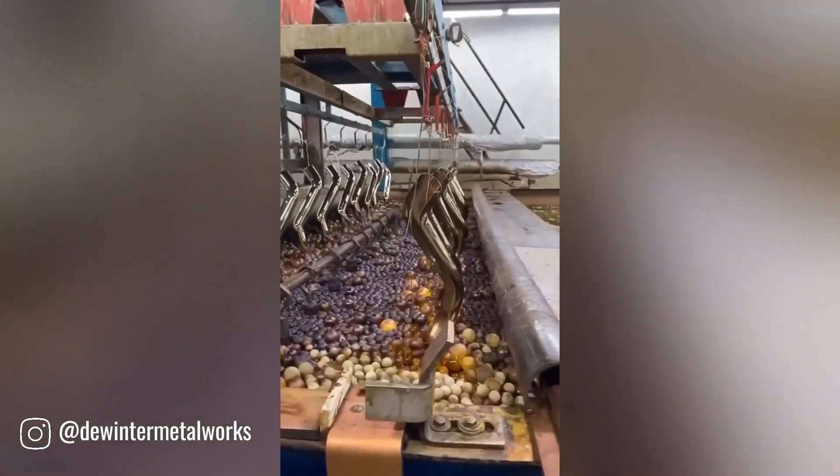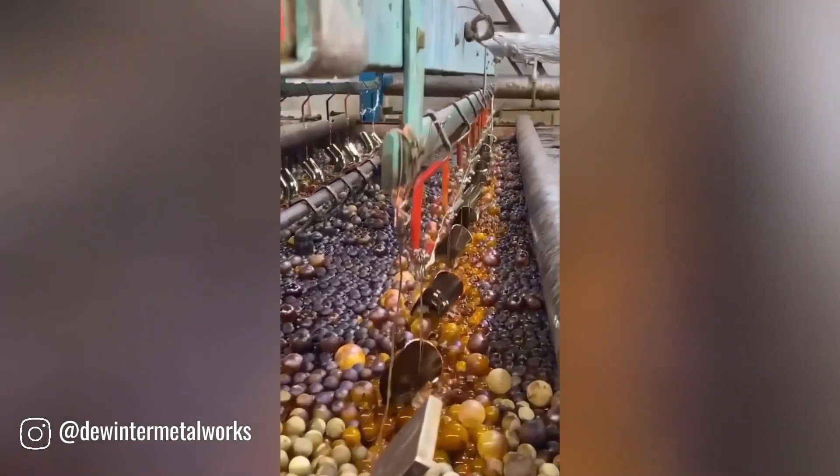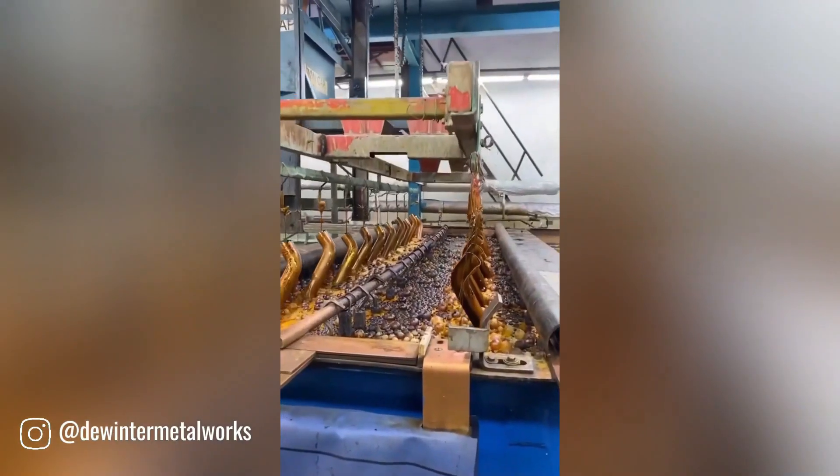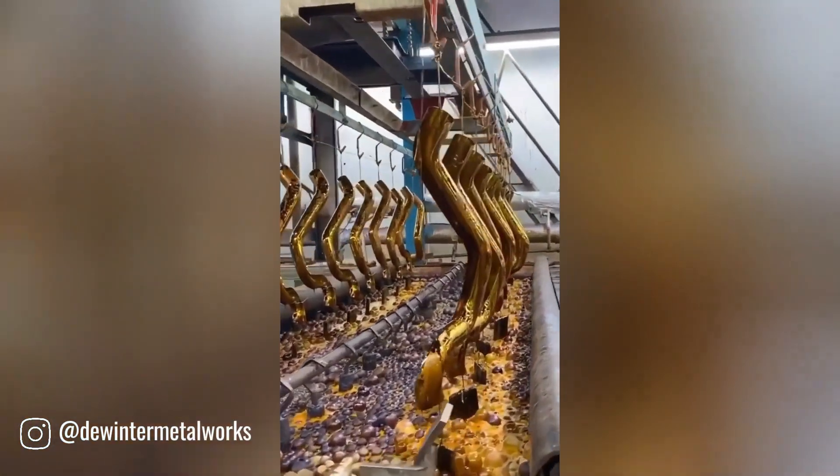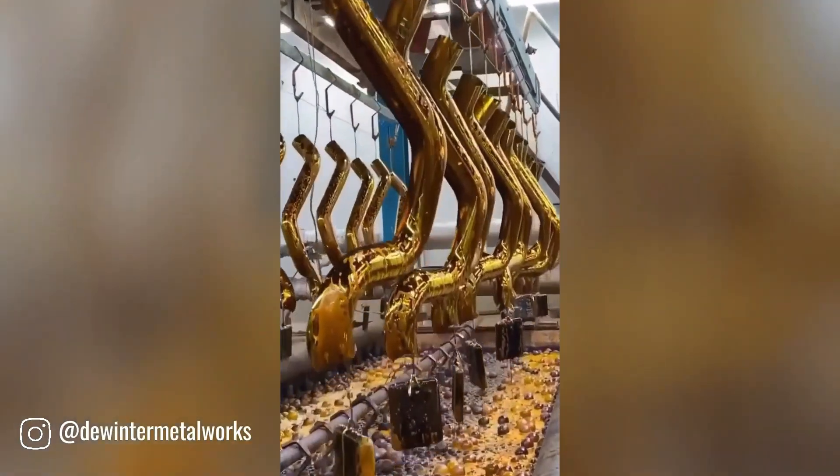Chrome plating is a process where a thin layer of chromium metal is applied to another metal object through an electrical current. This process is often used to improve the object's appearance, durability, and corrosion resistance.